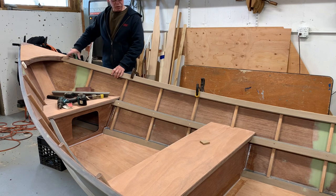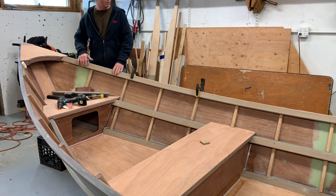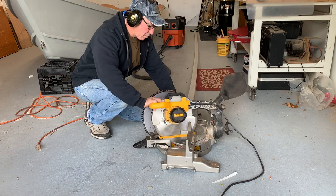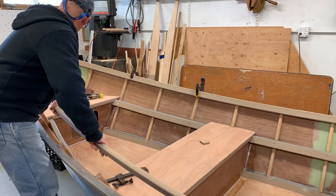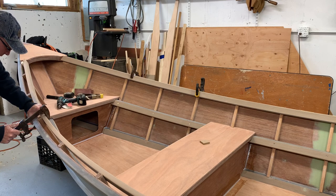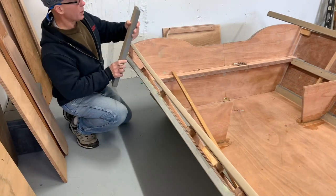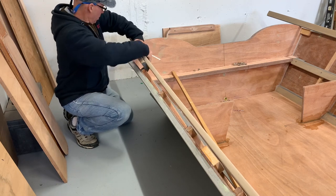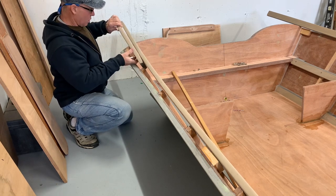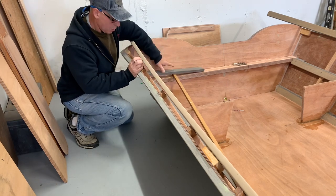I've got this angled block above, my saw is set, and I'll cut the other side. I've got the in-wale pushed all the way up to the breast hook and I just cut a sample piece to fit up and check my angle against the transom. The saw is set for that angle, so now I've just got to cut this to length.